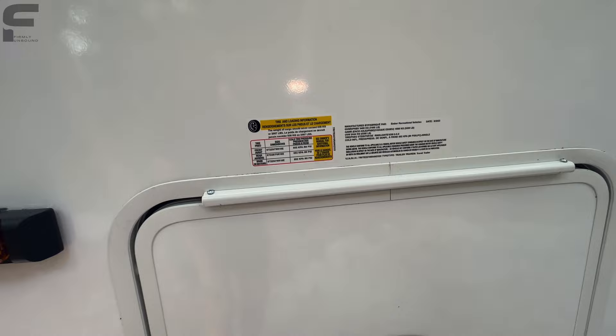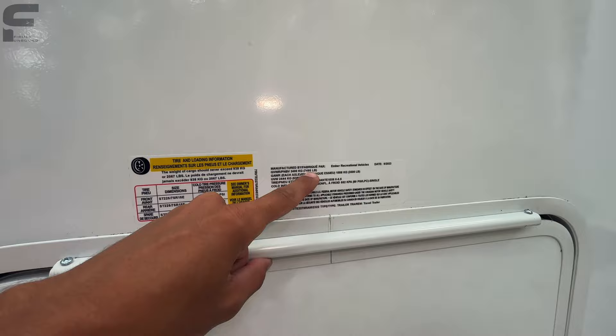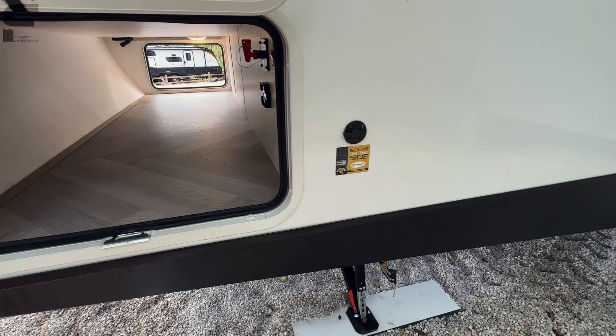I'm going to knock out the specs real quick — my camera is close to dying so I'll try to get through this. Unloaded weight is 5,388 pounds, gross vehicle weight rating is 7,495 pounds, with a 2,067 pound cargo carrying capacity. That's really not bad and is going to make this manageable for a lot of half-ton trucks.